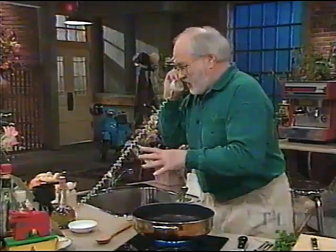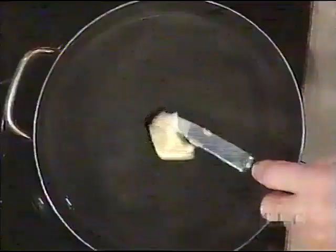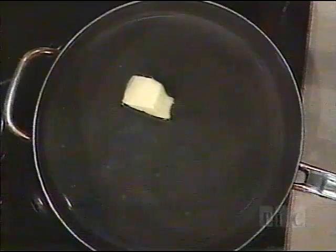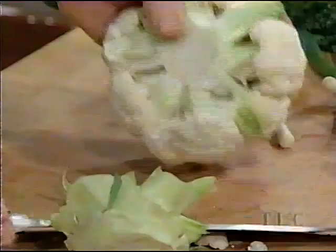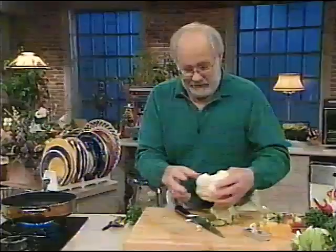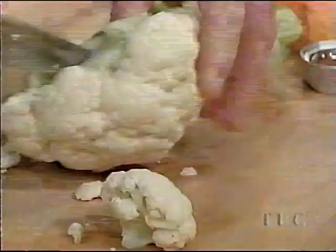A little bit of butter in with this water and just bring it up to the boil. What you do with the cauliflower is to cut the bottom of it, and then it breaks up into the way it was made. You can actually just cut around the little stalks, and there are all those little flowerettes.